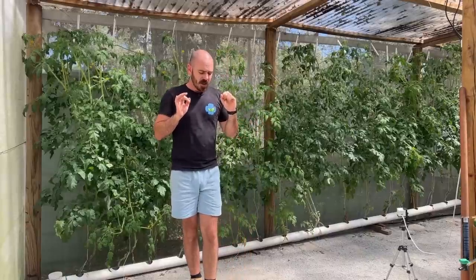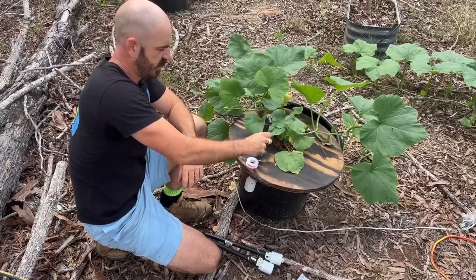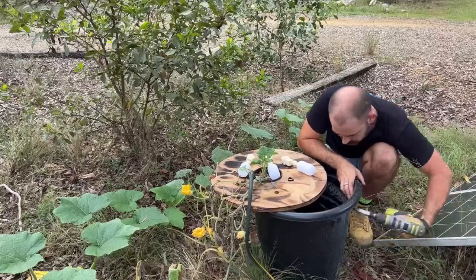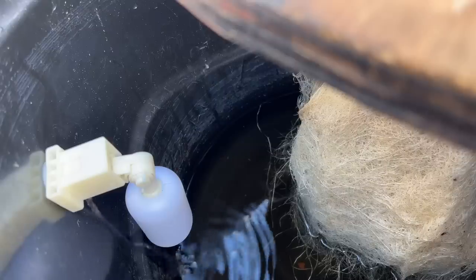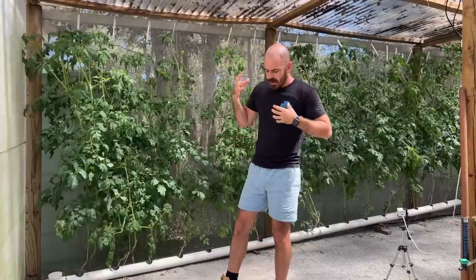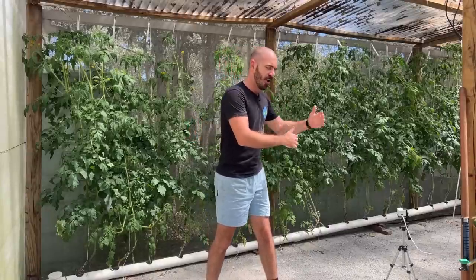This is actually a forward for the Kratky video because I had some problems with the float valves — the new style that I was using. So we're going to install them anyway, but later on in the video I'm going to install the old style of float valve and use that instead because I had a couple of problems throughout this grow. If you are watching this video, don't just go out and purchase those float valves on a whim.